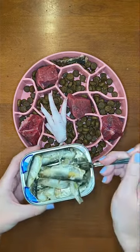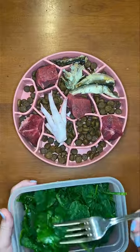Then, add in sardines that are canned in water for omega-3 fatty acids. This makes their fur softer and shinier.